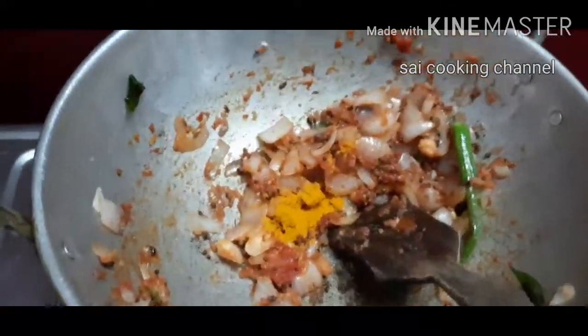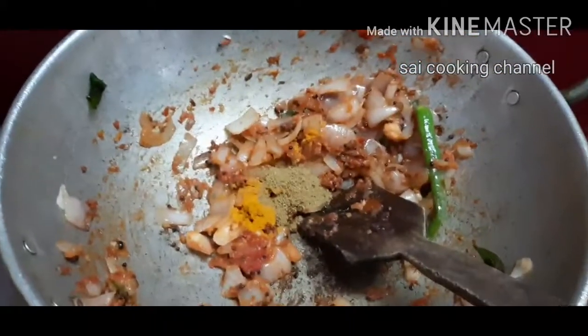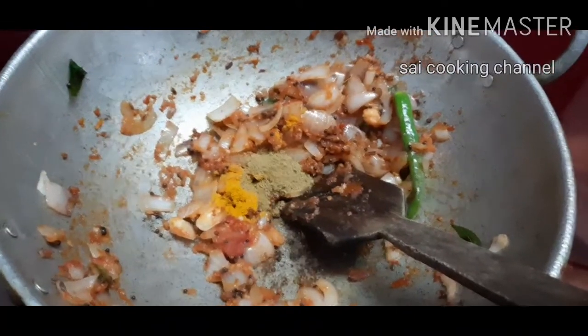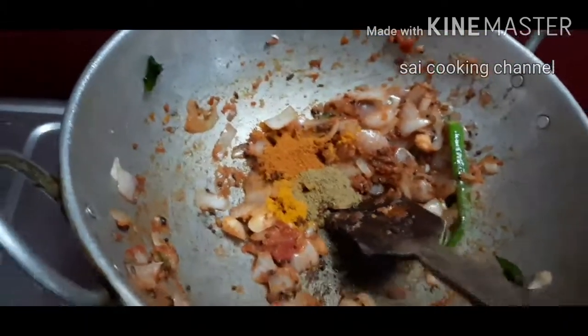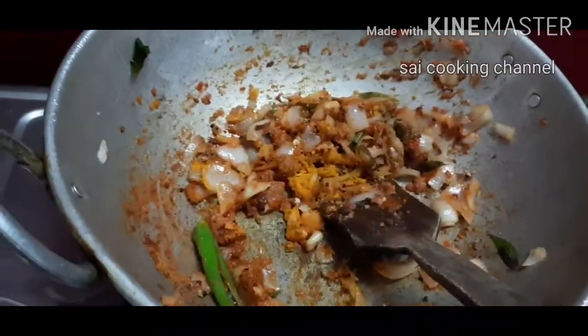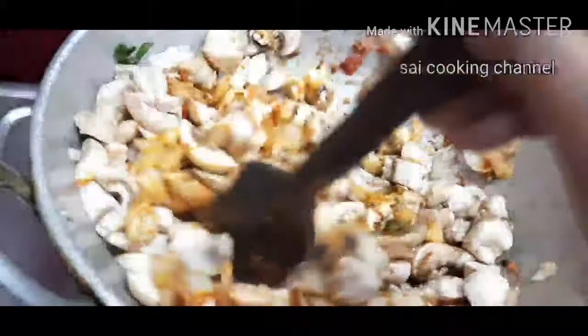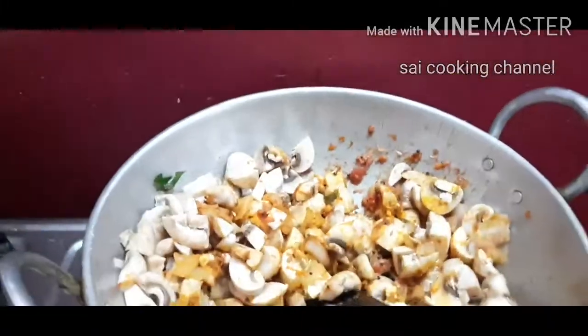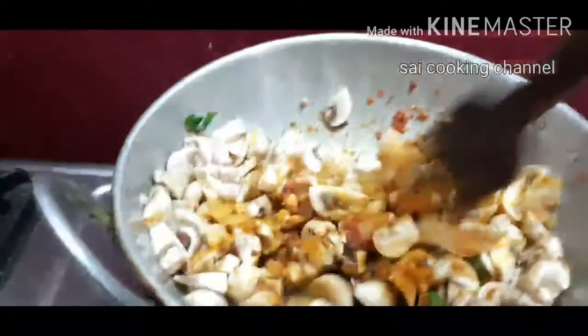It is a good taste of the food. It is a good taste for the food. You can eat it. You can eat it. After 5 minutes, you can eat it.